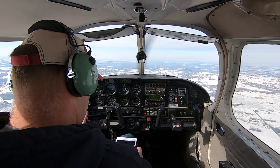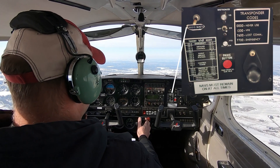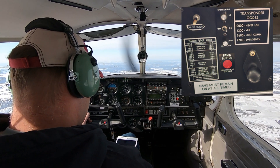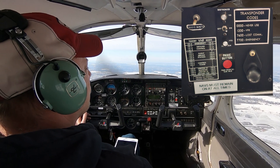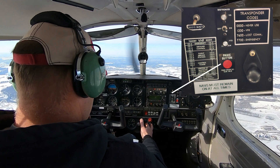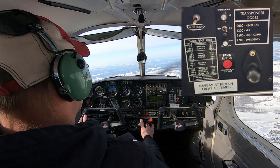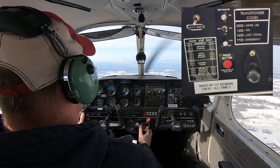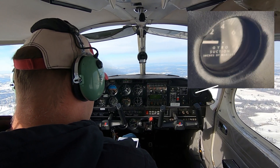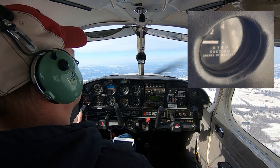In front of the passenger seat there aren't too many instruments, but there are a few. We have the avionics master — flipping this switch on provides power to the instruments. There are also a few placards with general frequency and transponder reminders, and a little sticker that's just a joke panic button. To the far right is the suction gauge, which measures the vacuum for the gyro-powered instruments — how much suction is being pulled by the system.